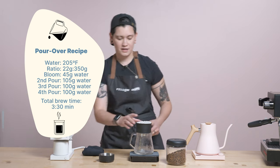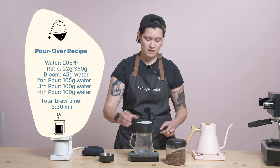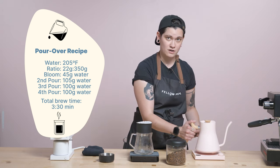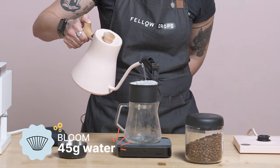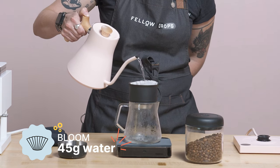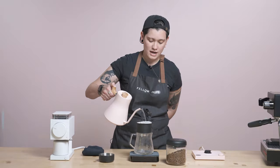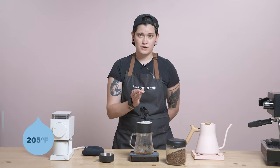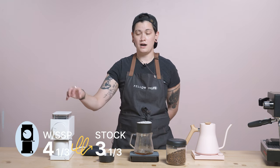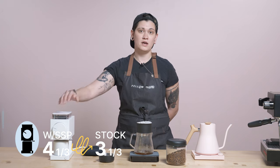I am brewing it at 22 grams in, 350 grams out standard. I'm brewing it at 205 degrees at a three and one-third on Ode. I'm not using SSPs today, but if I were, I would go four and one-third on Ode with SSP.